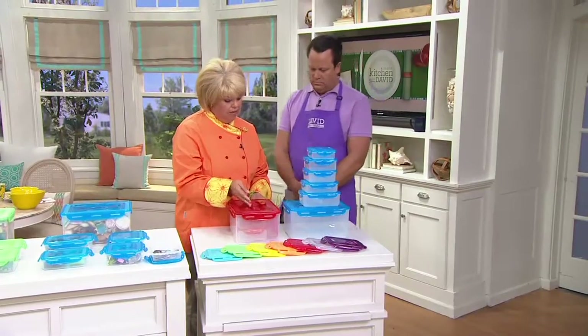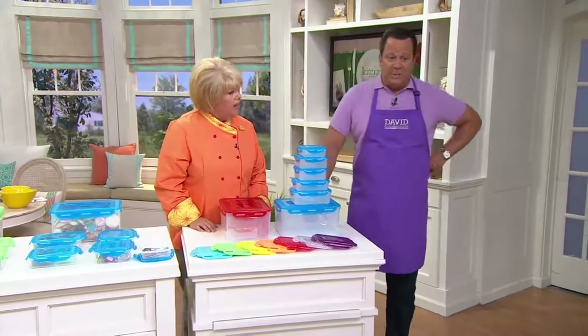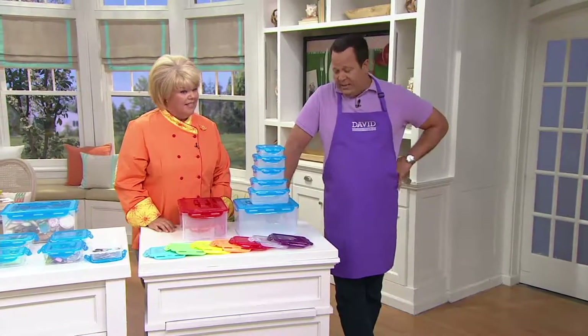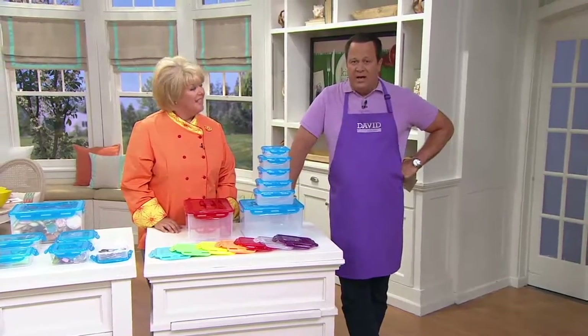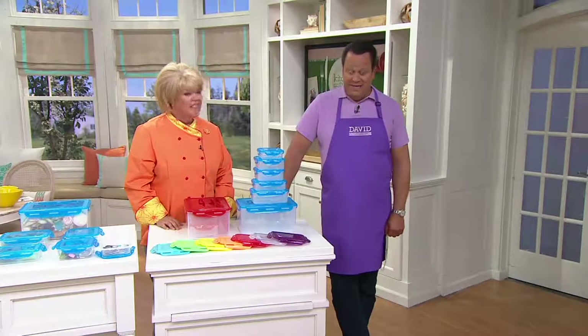If you have limited storage space, this is a great set for you. This is a great chance to pick it up at a super low price — what we call a while-supplies-last price. We went to Lock & Lock and bought a large quantity of these sets, so we got a great price and we're happy to pass those savings right along to you. But when the supply is gone, so is the price. Take advantage of it now at $22.76.